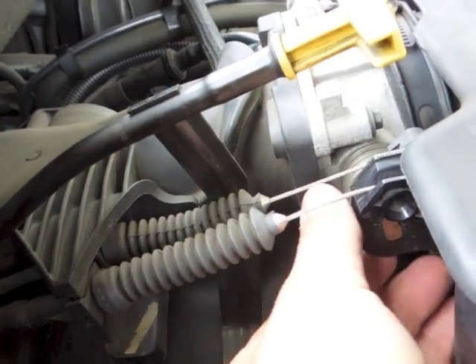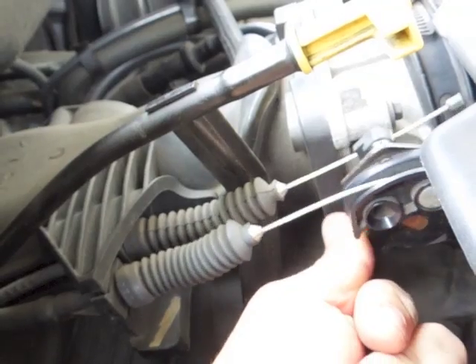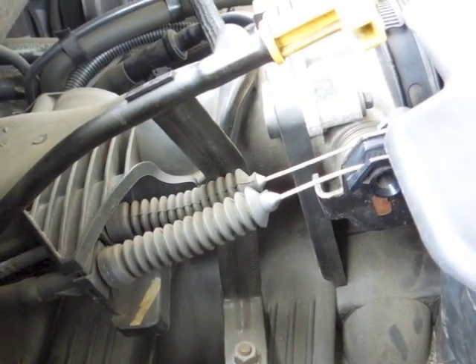All you have to do is use your hand. Right now it's fully closed, and right now it's fully open. As it opens and closes, you'll see the corresponding voltage changes on your voltmeter to determine if your TPS is bad or working properly.